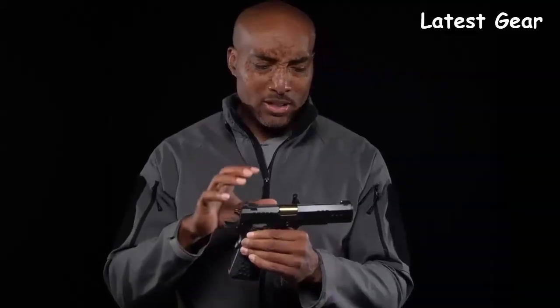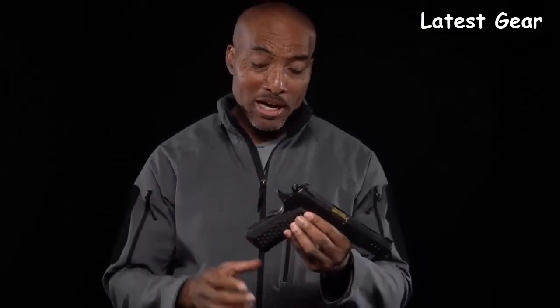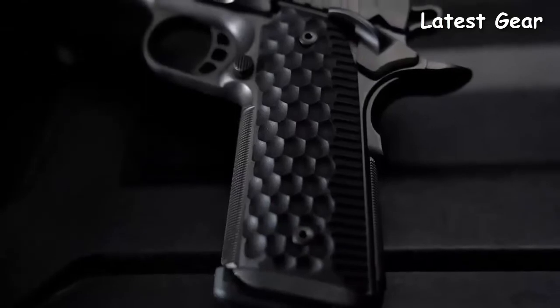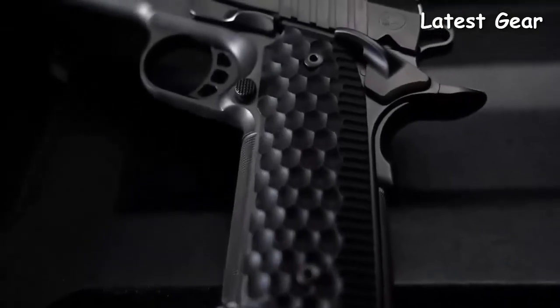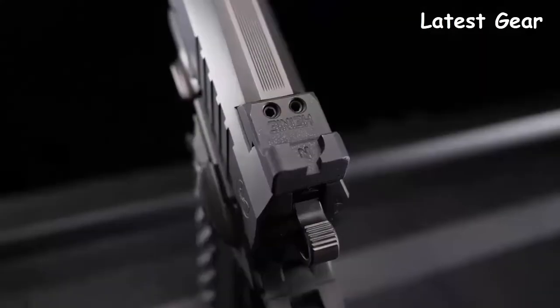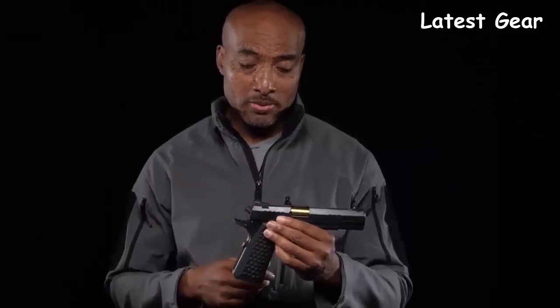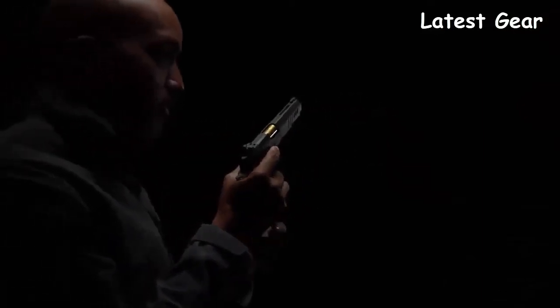Trust me, it's an extremely reliable gun that had no problems functioning at all. The President gets what they call a tri-cavity trigger and the break is right around three pounds. Getting a grip on the President won't be a problem with these incredible G10 grips, which are narrowed out at the back end. In classic Nighthawk Custom fashion, we've got Heinie ledge rear sights that are all black with no tritium inserts, which aren't necessary on this type of pistol. The Nighthawk Custom President has many more features, all of which help you shoot at your best.